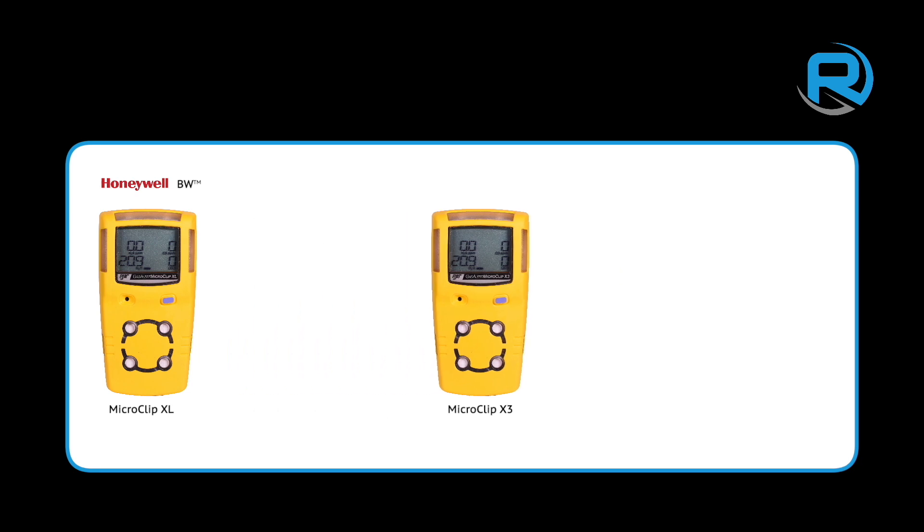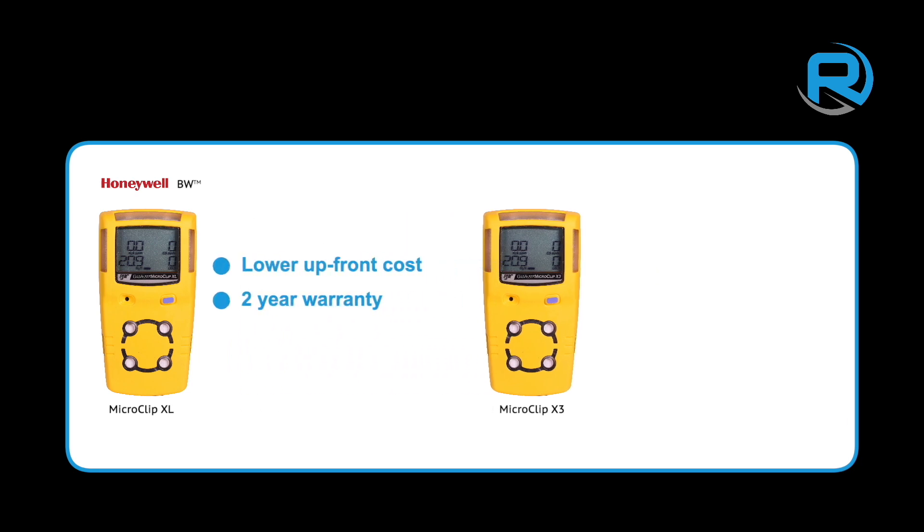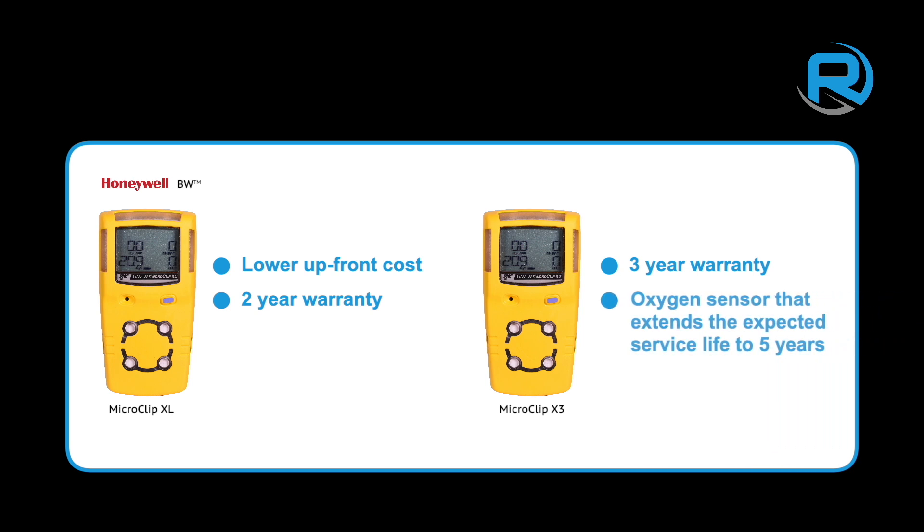The XL has a lower upfront cost and a two-year warranty. The X3, however, has a three-year warranty and an oxygen sensor that extends the expected service life to five years.